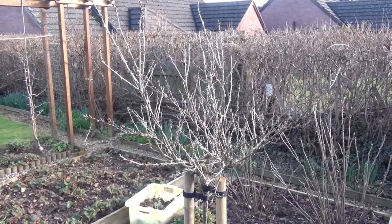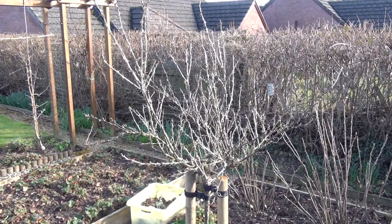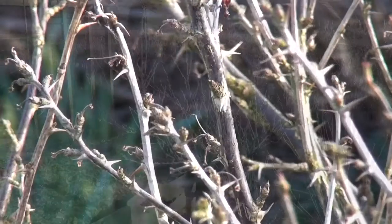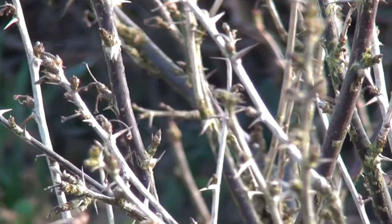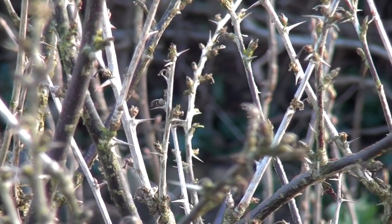Now while I'm over here I'm having a look at this gooseberry bush. This is one I transplanted last year from another part of the garden and I wasn't entirely convinced it had survived. To me it just looks dead — I really can't see any sign of life at all, no buds.